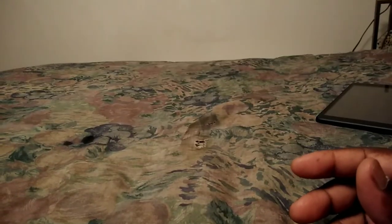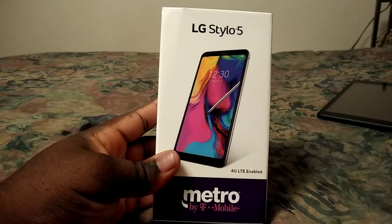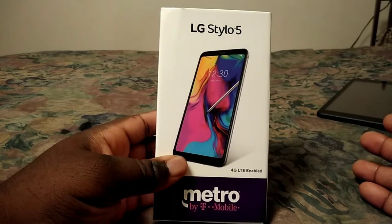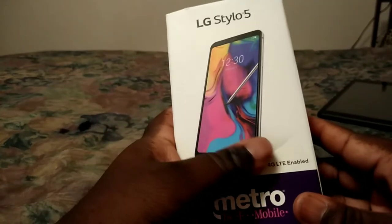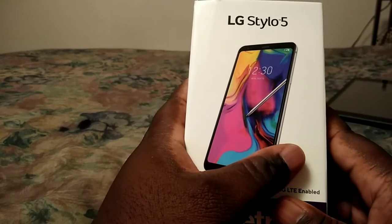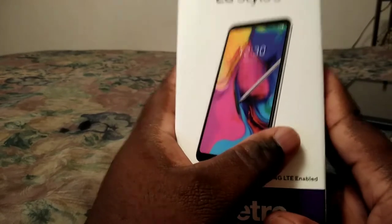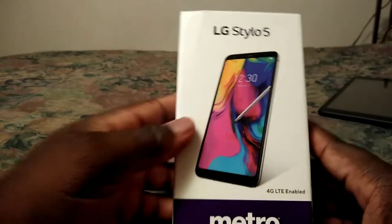Hey everybody, how y'all doing tonight? I'm gonna be talking about the LG Stylo 5. I just got this phone today and it is a nice phone. This phone is better than the Stylo 4 — that's what I think — but it has almost the same specs. So let's get into the box.